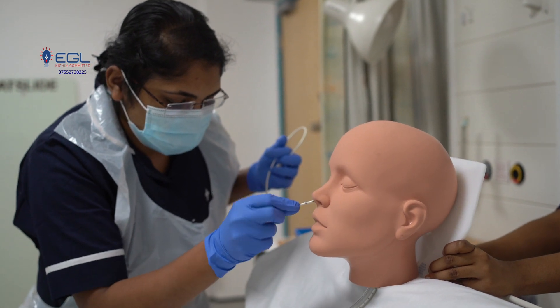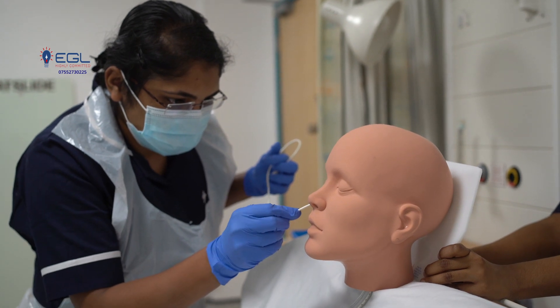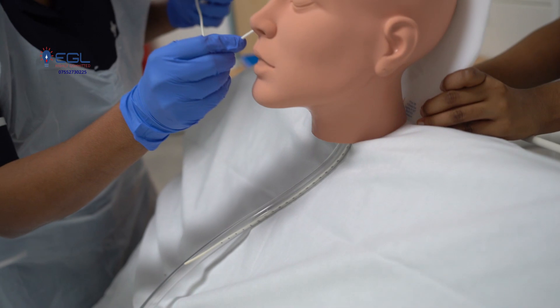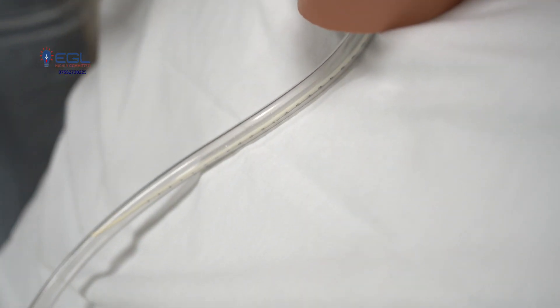You can swallow the tube. I have reached the measured indicator. I am going to fix the tube.